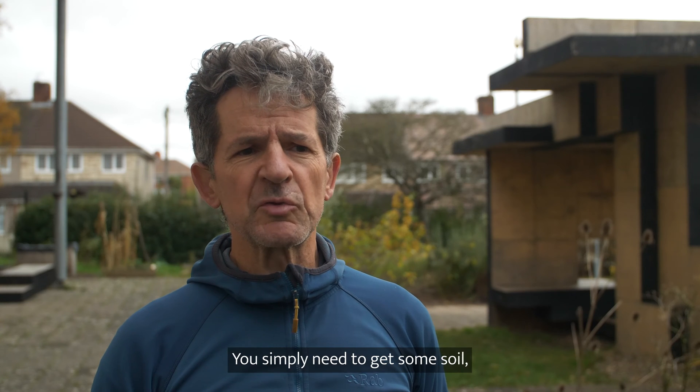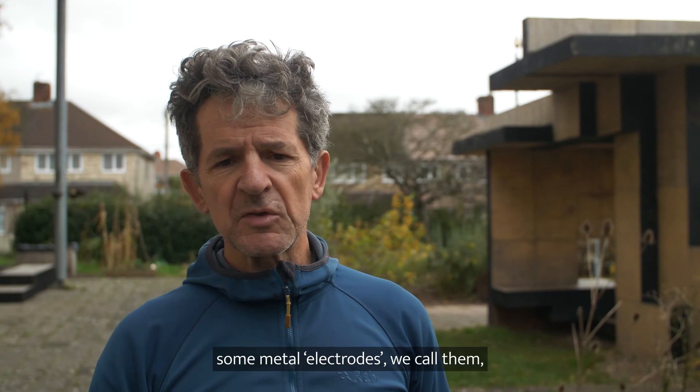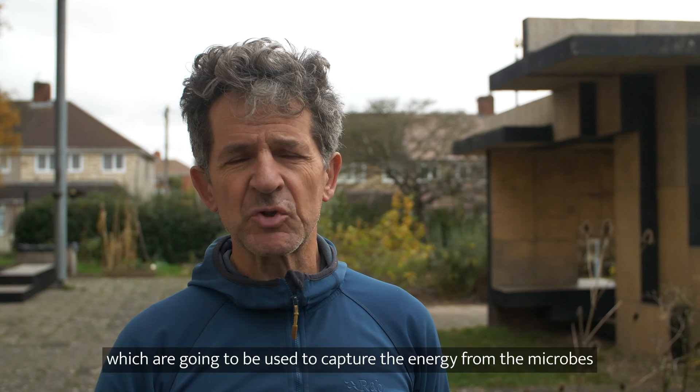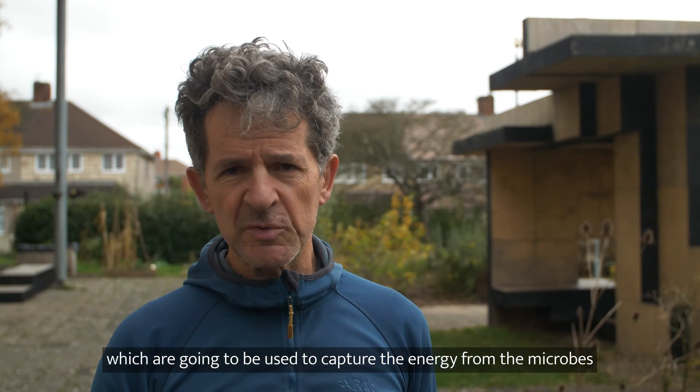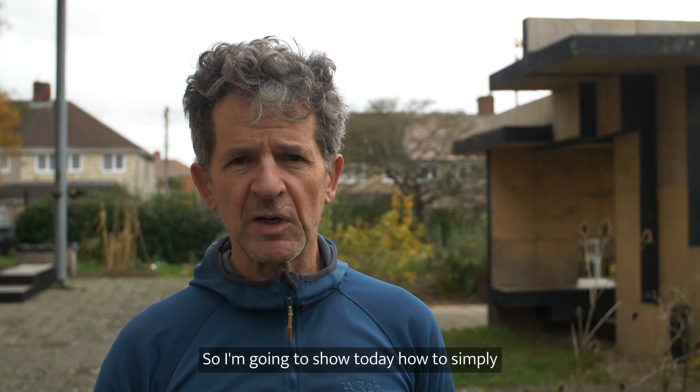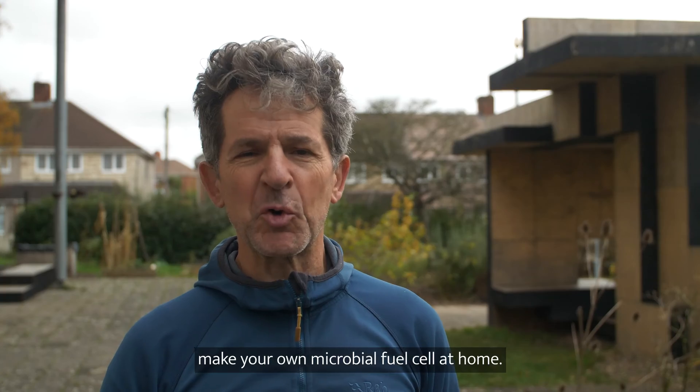So how to make one? You simply need to get some soil and some metal electrodes, which are going to be used to capture the energy from the microbes and transmit it to a circuit. I'm going to show you today how to simply make your own microbial fuel cell at home.